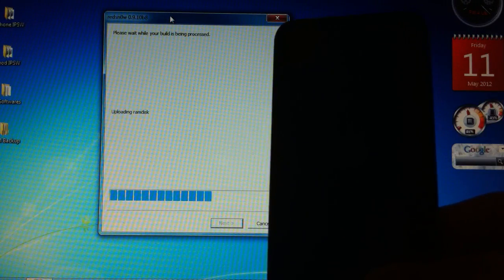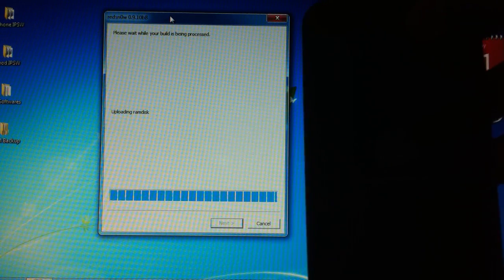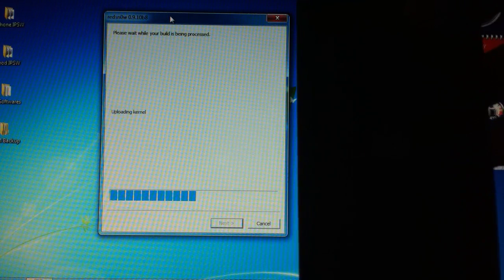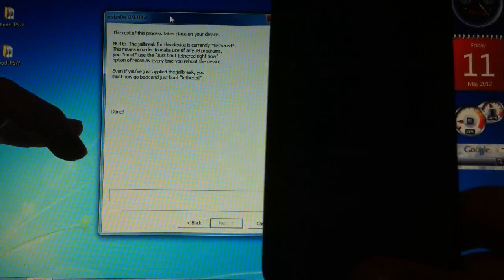The screen may be at low brightness — that's how it is. Uploading ramdisk and it's still the same picture. Uploading kernel and it's almost done. Now your device is going to reboot and you're going to get these squiggly lines. On redsn0w on the PC it's going to say Done, which is normal because the rest of the steps take place on your device.